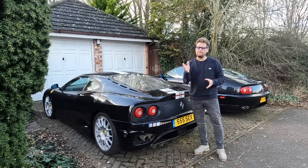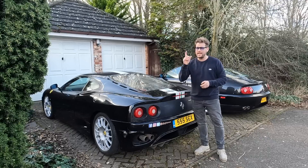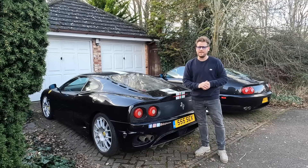Hey guys, a warm welcome back to the channel. We're back on the Stradale Spider Build today and this thing is really starting to take shape.